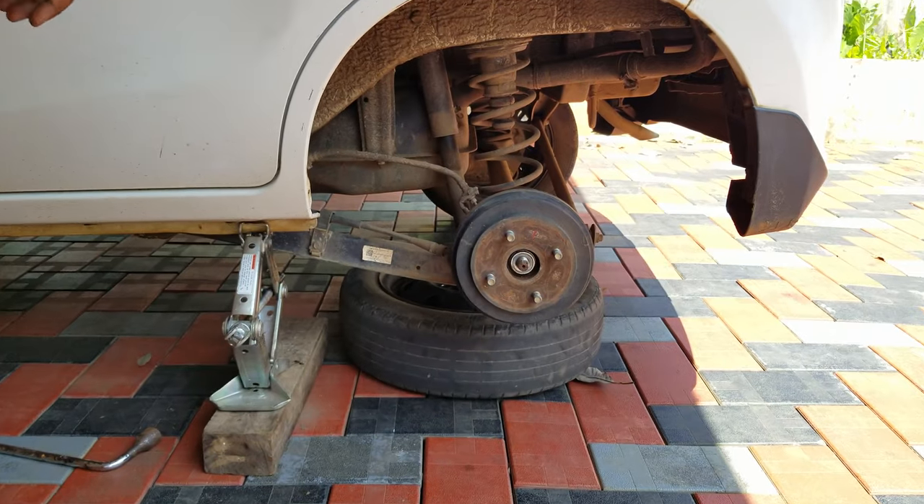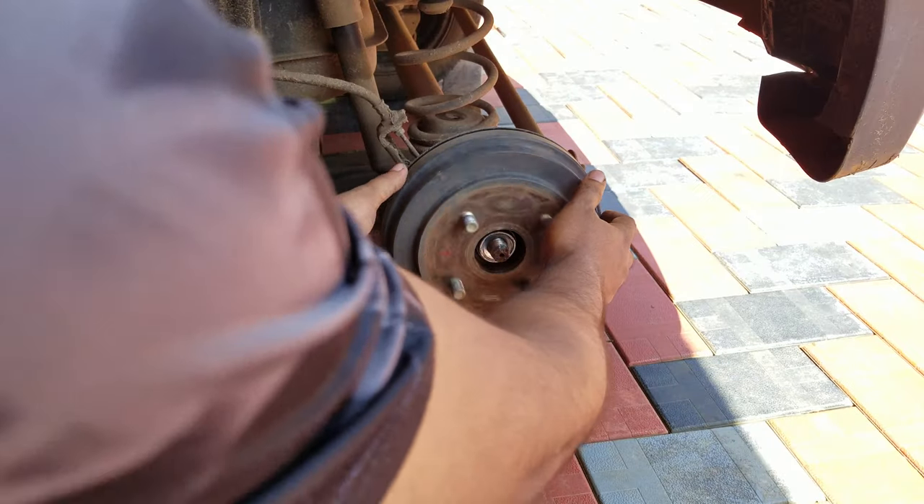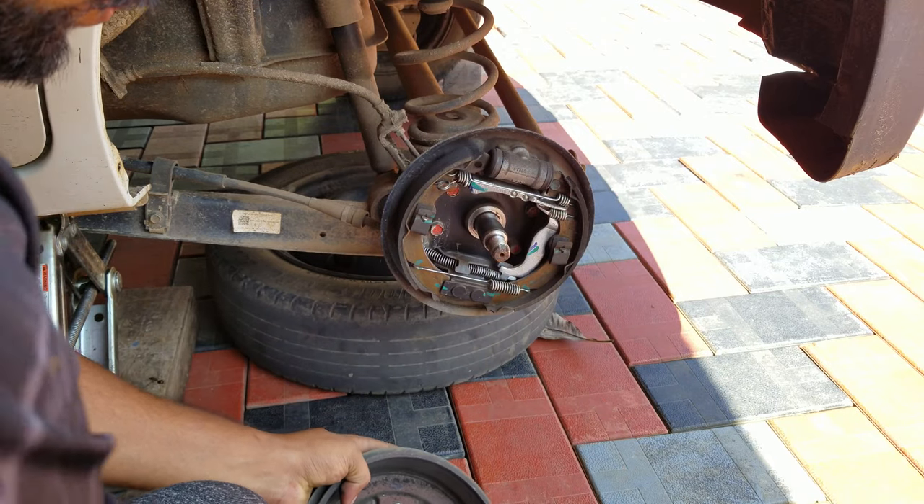We have to add the hub here. If you put a washer on the lever, that washer will be fine. If you put a drum, the gesture will be fine. That washer will be fine.